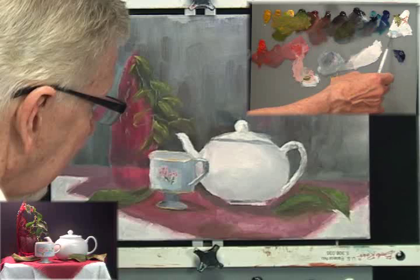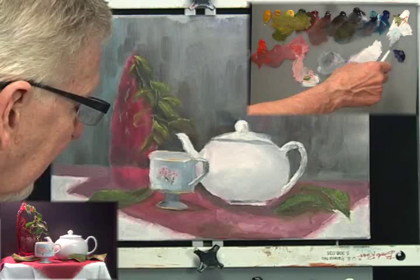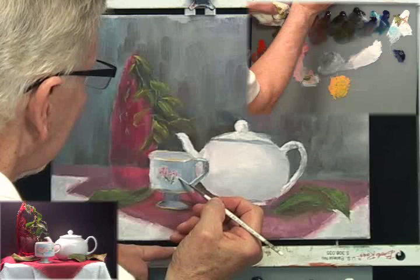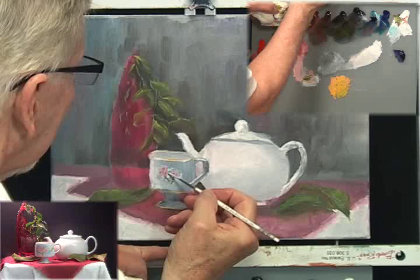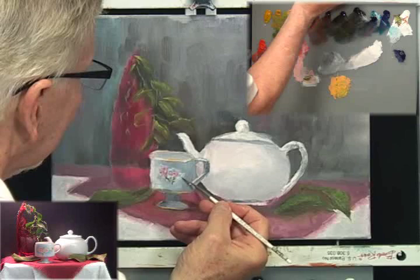I'm going to pick up some Prussian blue with some titanium white and a lot of thinner, to get a blueish color and sort of smooth it out. That's not blue enough — let me get a little bluer. So I'm painting a very detailed thing on top of this coffee cup. Smooth it out, make it abstract a little bit — and that's all we need to do.